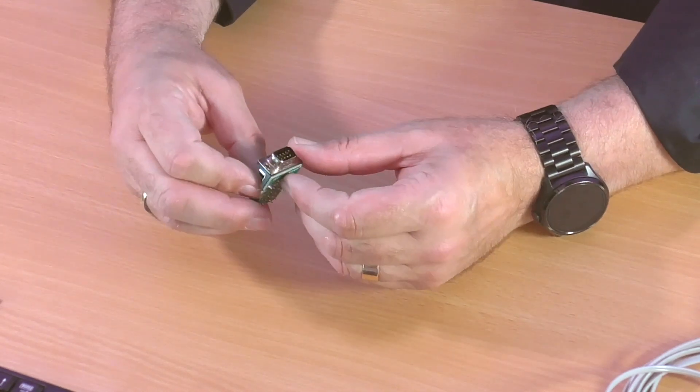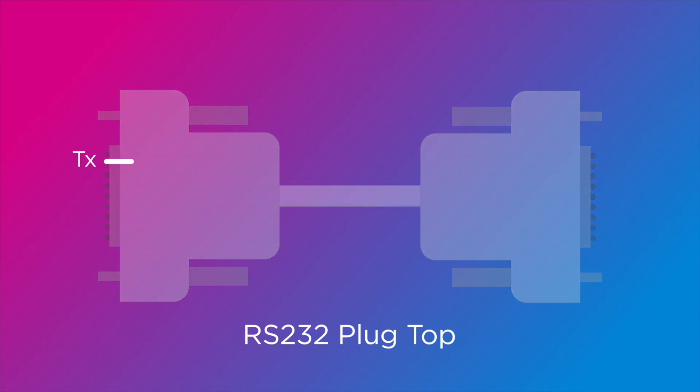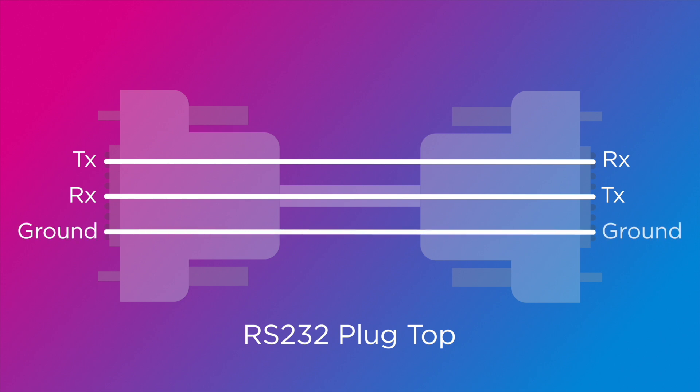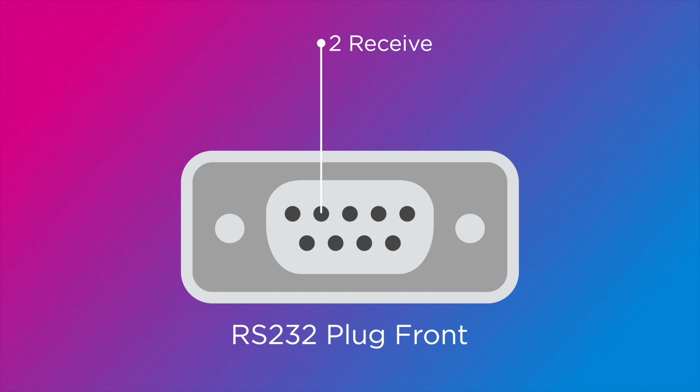So what pins are we interested in? We want the transmit pin to go to the receive pin on the other end, the receive pin here to go to the transmit pin on the other end, and the ground pin to go to ground. Pin 2 is the receive pin, pin 3 is the transmit pin, and pin 5 is the ground connection.